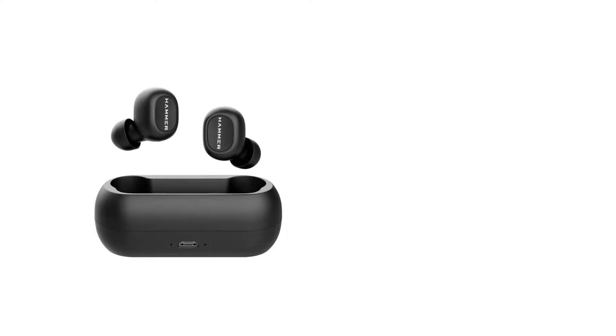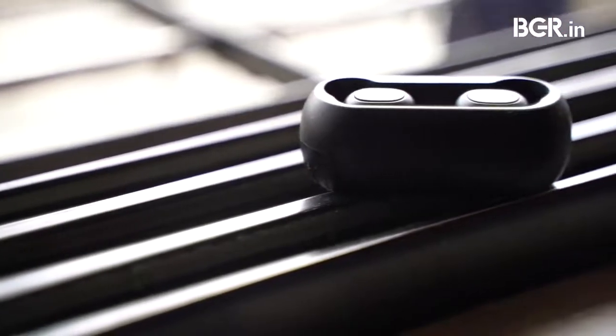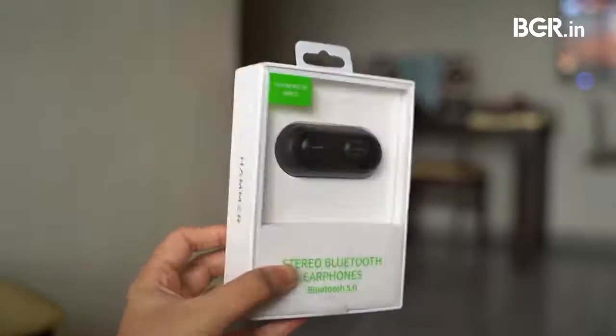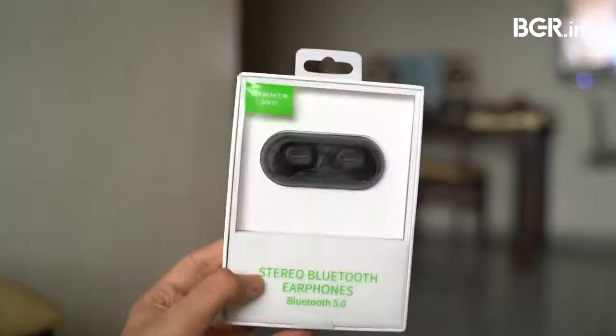Before starting, here's a quick disclaimer: Hammer sent this model with an open case, but those planning to buy should get the newer model with the lid instead. The company didn't have enough units, so they sent us an open case model. With that aside, I want to say the first impressions are not necessarily the best — the design of the case and packaging gives away that these are affordable TWS earbuds.